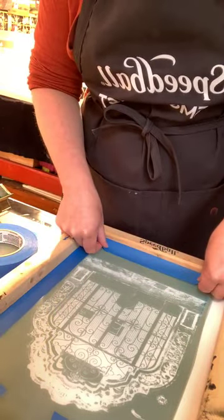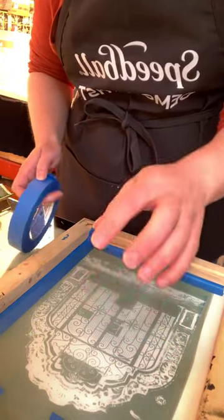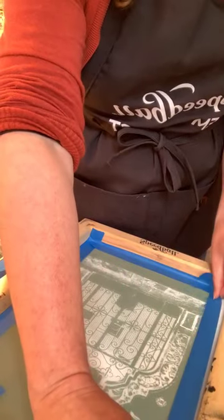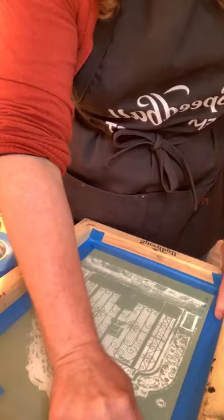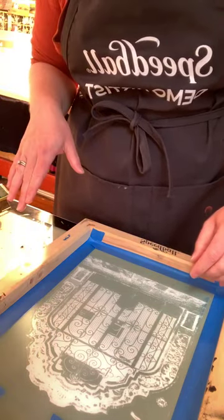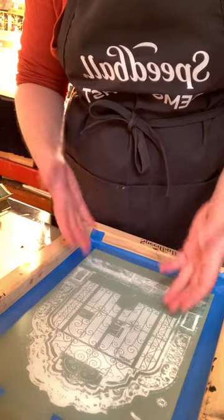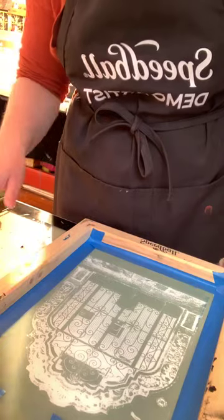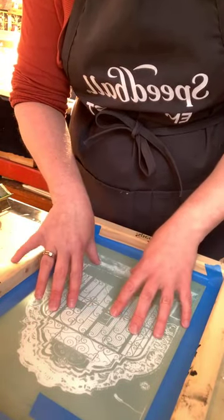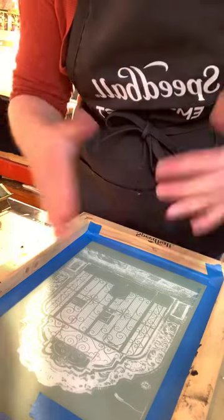The mesh that comes in Speedball screens is about 110 threads per inch, which is good for printing on pretty much anything. The higher the thread count, the more photo detail you can get — if you're doing dot matrix and continuous tone work, aim for higher thread count. If you're printing on textiles and need more ink deposited on fabric, use a slightly lower thread count. The 110 is kind of the medium ground — it works for pretty much any purpose. For printing on clay you want a lower thread count, meaning the threads are more open and let bigger particles through.